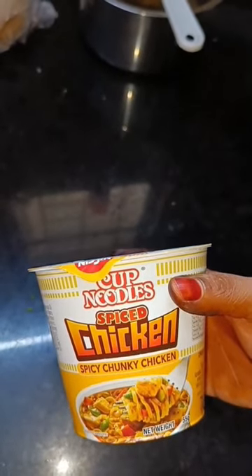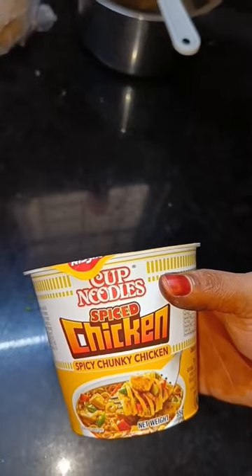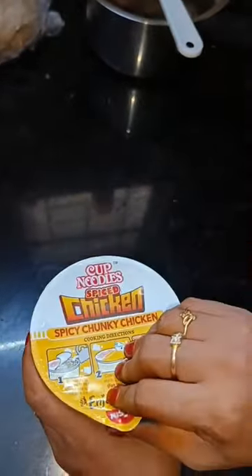Hello friends, welcome to Arjana's Cooking. I am going to add a cup noodles to my channel. I am going to open a spicy chicken chunky. Now I am going to open it.